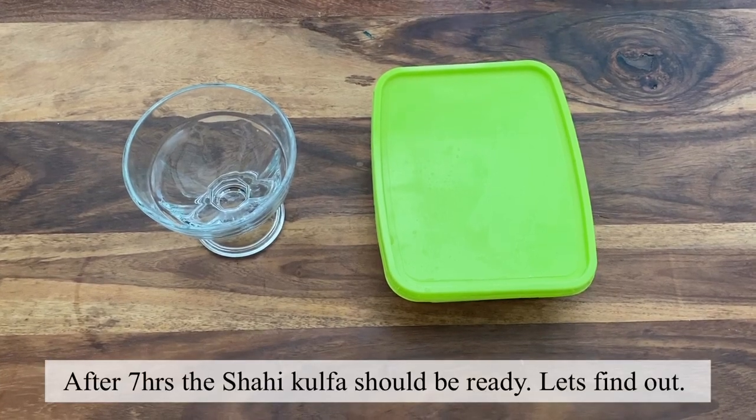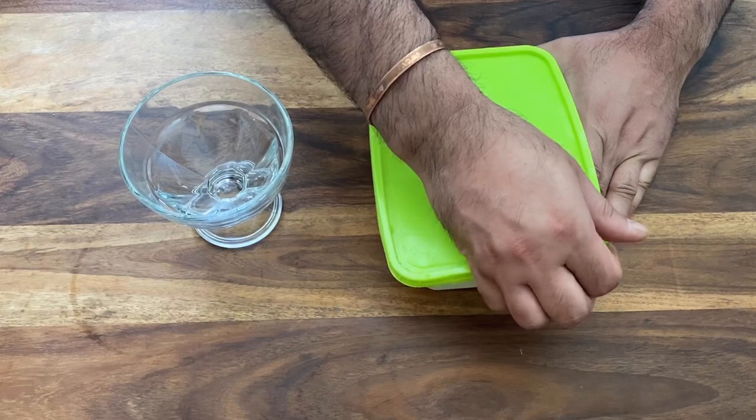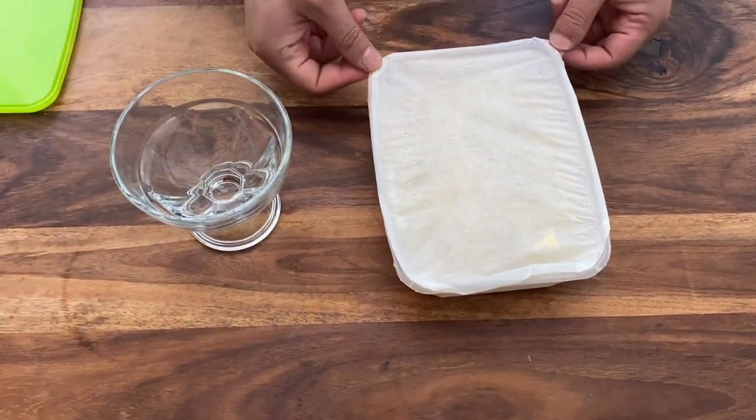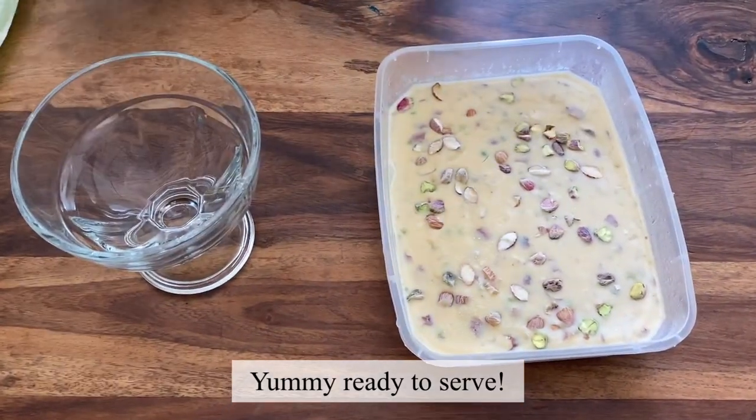We will put it in the freezer. Once frozen, we will take it out, cut it, and it will be very easy to serve. Now put it in the freezer. Thank you.